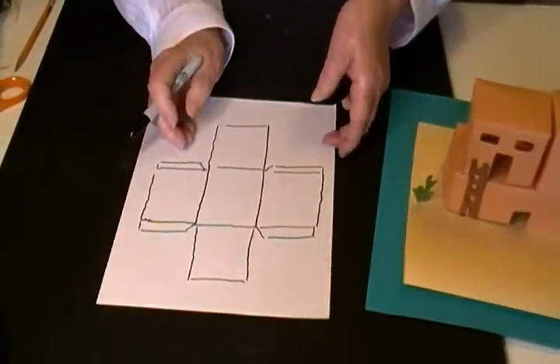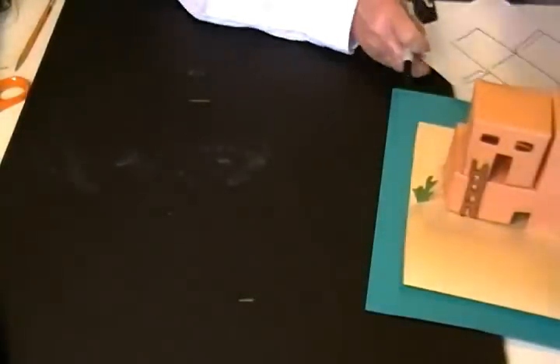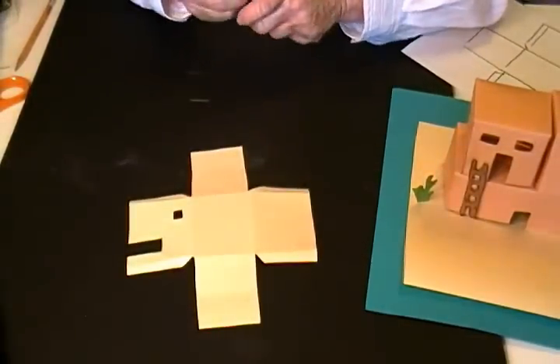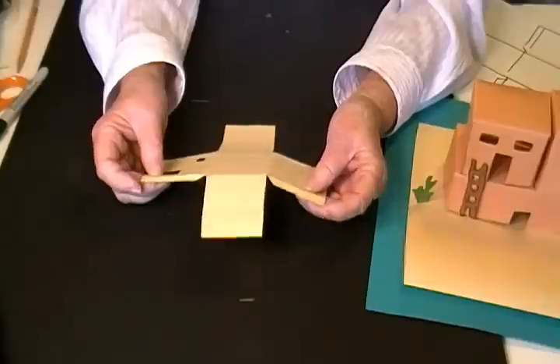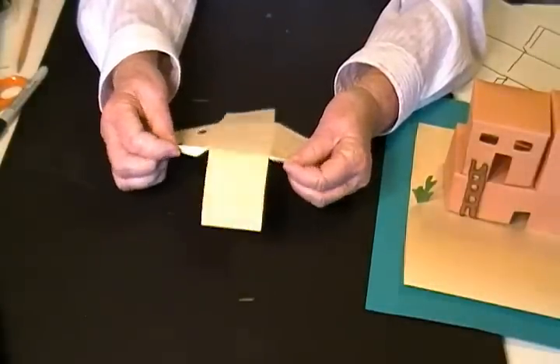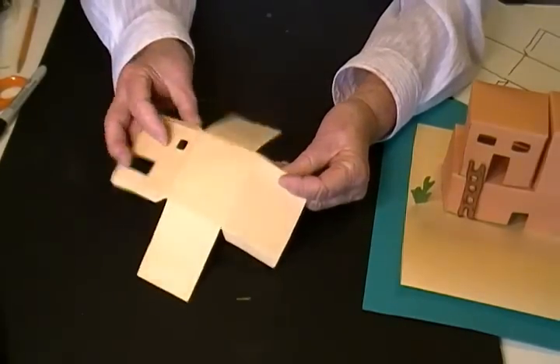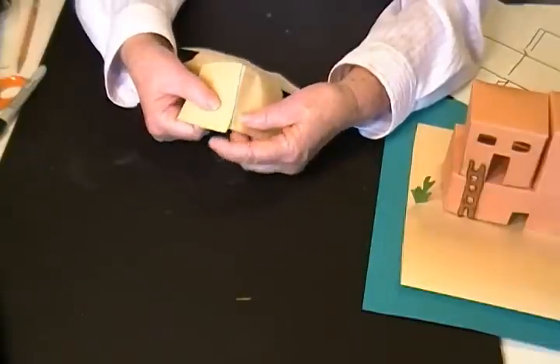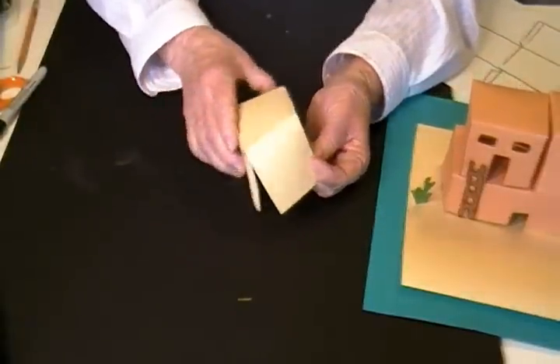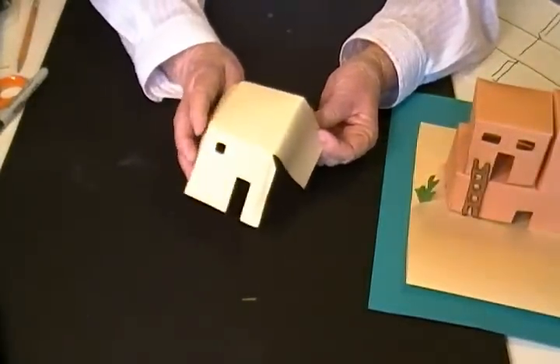After you've drawn it, you're ready to cut it out. I've cut the door and the window that I want, and here are the little tabs. You fold these back, then you're ready to glue it together like this, and this makes your adobe home.